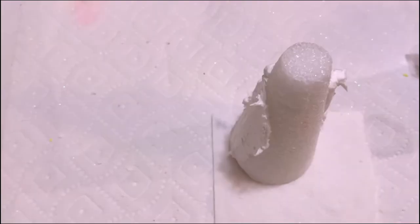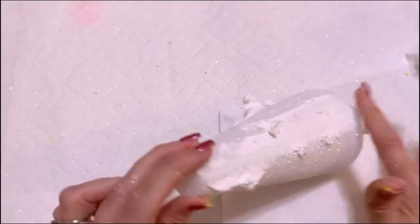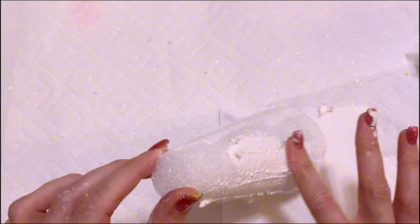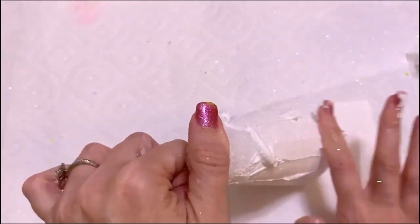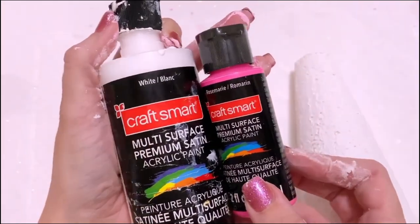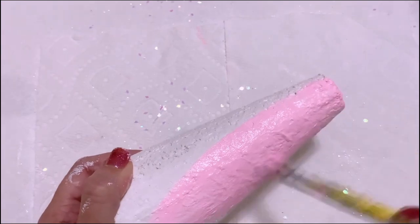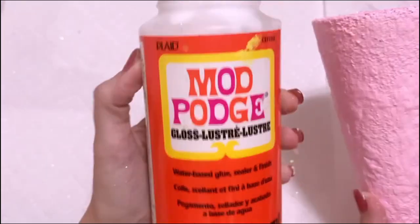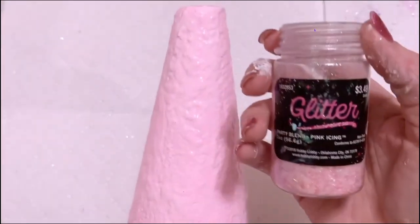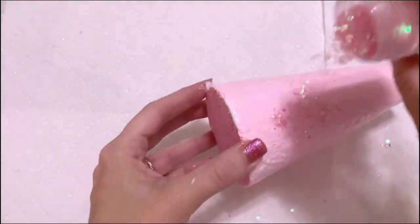Next I'm just taking some acrylic paint — you can use whatever ones you want, these are from Michael's. Rosemary is one of my most favorite colors to make a light pink. Next you're going to take some mod podge and cover the whole cone with it.